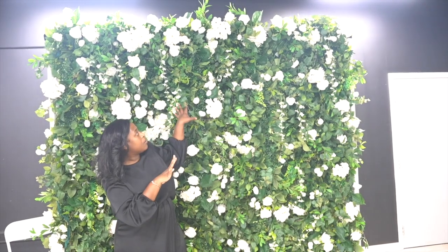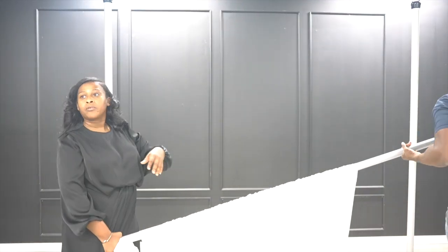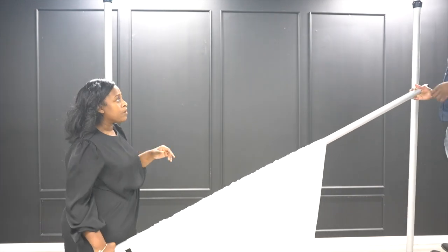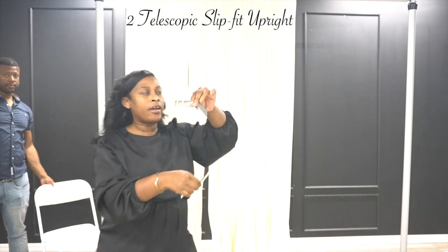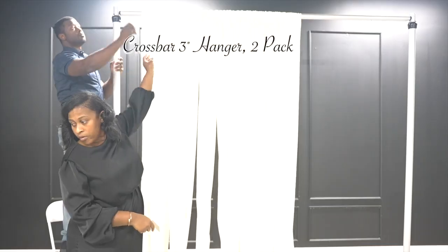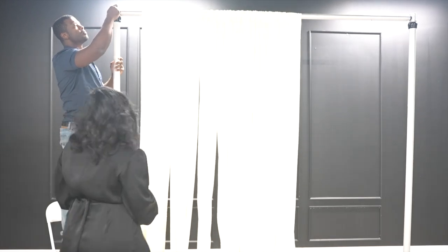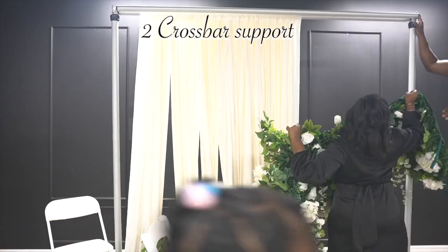This is how the flower wall looks at its natural state. Now I will show you a different way you can design the flower wall to take it up an extra notch. You will need two uprights, two three-inch hanger hooks, and two crossbars for this backdrop design.